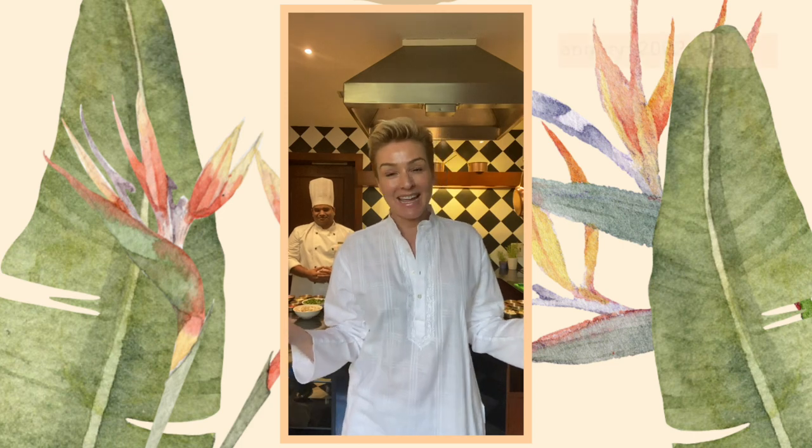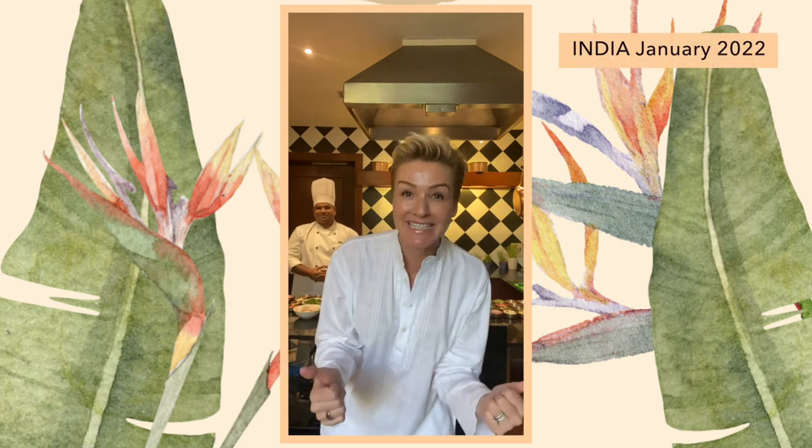Hi, it's Kelly and welcome back to Meemore TV. I'm at Ananda in the Himalayas. I'm in India.